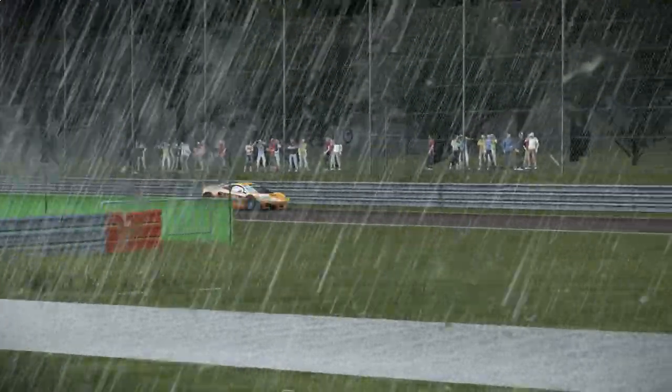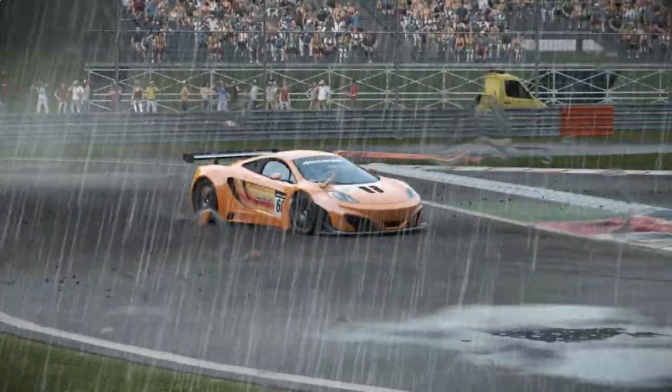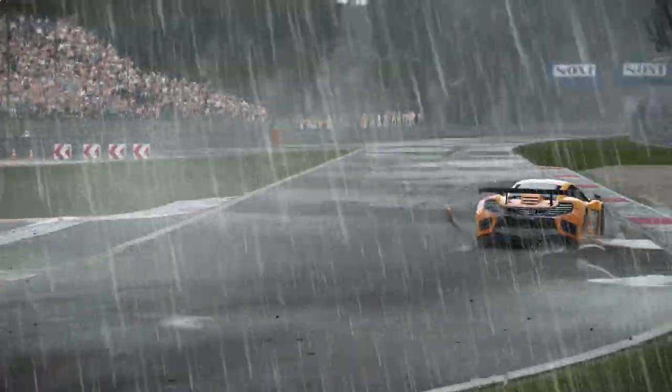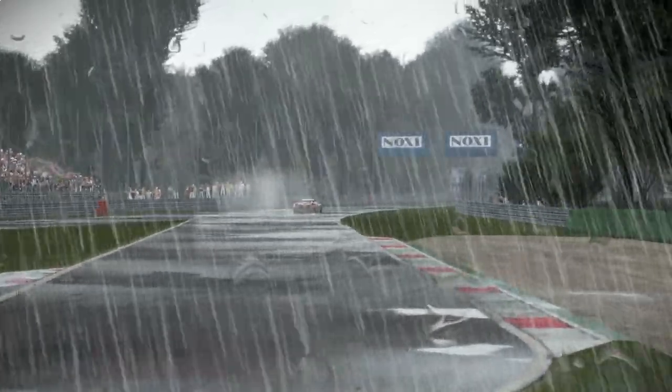Welcome to episode 5 of Race Control. In this episode we'll be learning how to drive quickly in the rain, while minimising accidents. I'm going to state the obvious here: don't blame me if you try any of this in the real world and put your car through a wall. You have been warned.